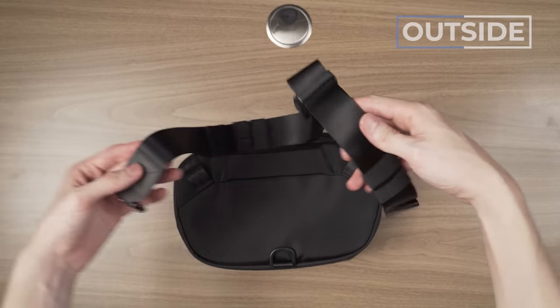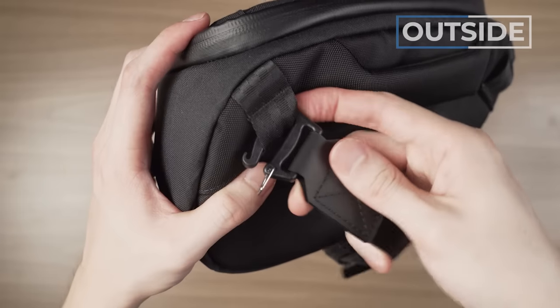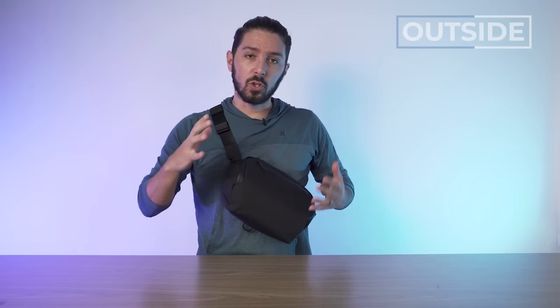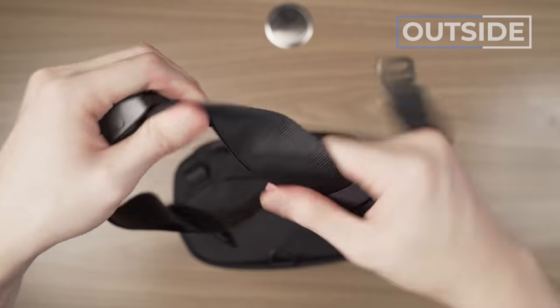Speaking of carrying in different ways, this thing works as a sling as well — it's like this fusion product. I've been using it for the past few days, and I'm actually really enjoying it. I will say out of all the modes, sling mode is my least favorite — it's a little on the bulkier side. But if you're looking for a desk caddy or tech pouch first that can also double as a sling for those times you need it, that's why this is so innovative. I love this webbing — very high quality, very silky, very smooth.